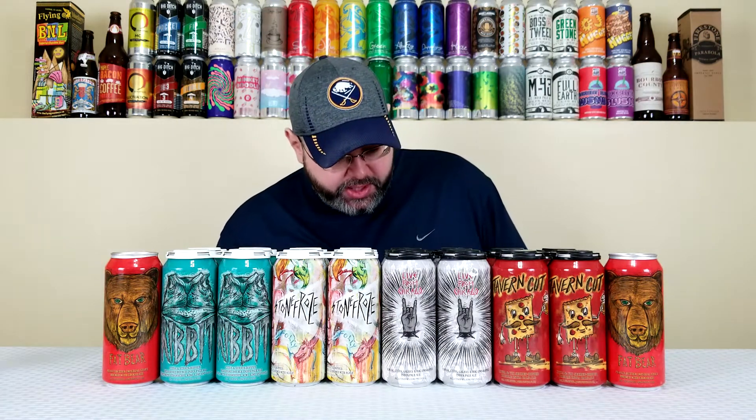I've been loving Triple IPAs over the last year or so. Next is their Live from Chicago, a Simcoe, Citra, Galaxy, and HBC 692 Hopped India Pale Ale at 6.75%. I saw on Instagram that this is not going to be a hazy — this is going to be a clear beer. Not a lot of breweries nowadays are putting out clear beers; they're all hazies using the New England style as a moniker. I'm interested to see how this one looks, and I'm pretty sure it's going to be a clear filtered IPA, but we'll see what it tastes like.